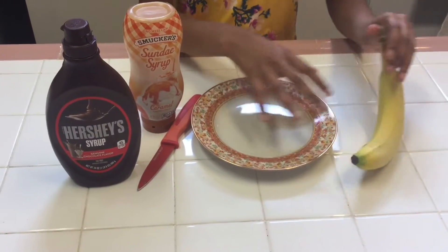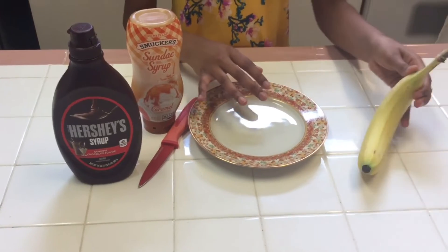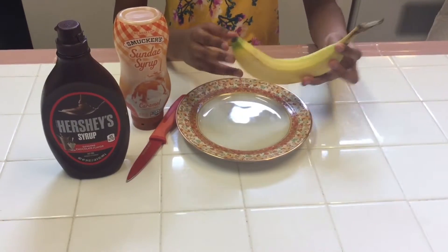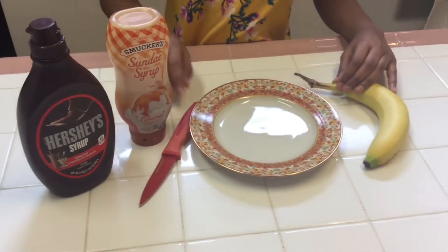Hello, welcome to Tutti Tutti Bate. Today we are going to make chocolate and caramel bananas. We will have the number of bananas you wish, chocolate syrup, and caramel syrup, and of course a knife.